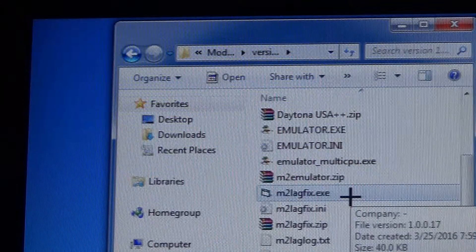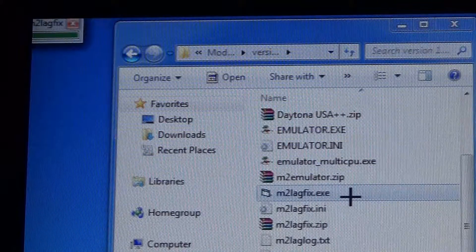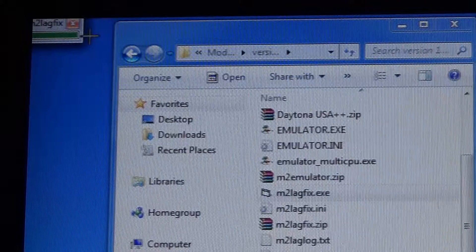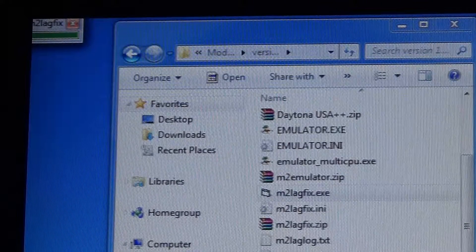Before you start the Model 2 emulator, double-click on the exe file and you'll see a little box pop up in the top left corner. Just leave that there and then run your Model 2 emulator.